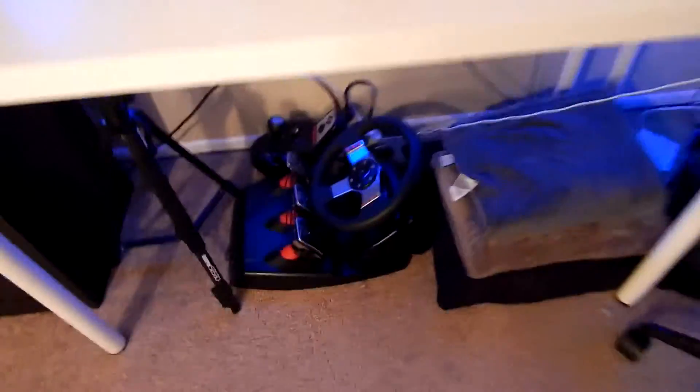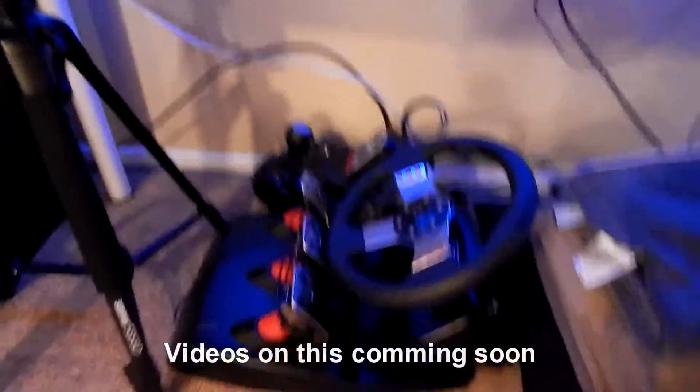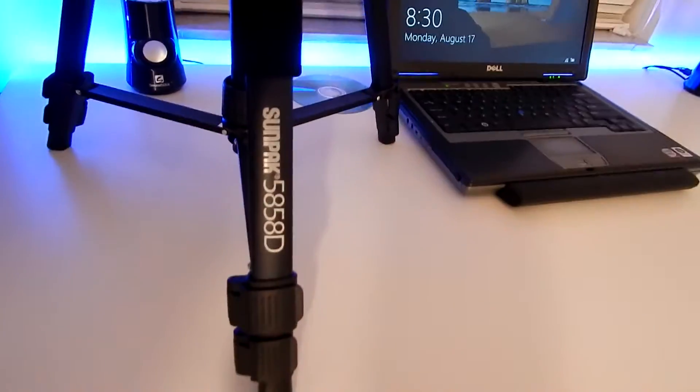Over here we've got my Logitech G27, all nicely put away. There are also pillows and blankets. Then we've got my tripod — it's a Sunpak 5858D, nothing special.